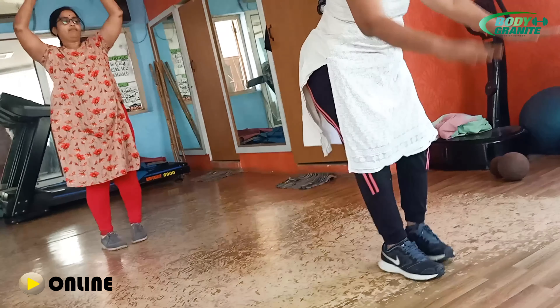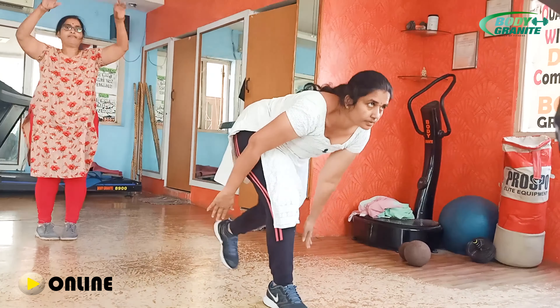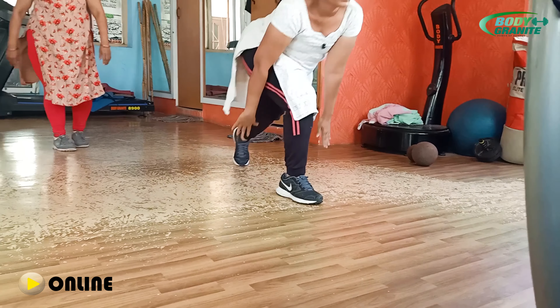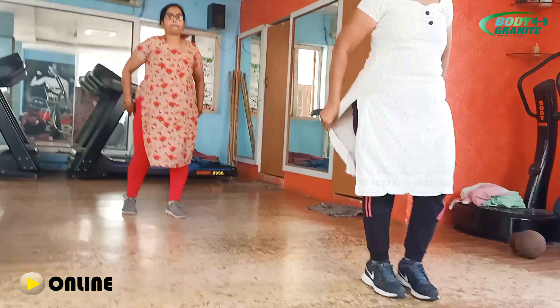6. Yes ma'am. 7 ma'am. Breathe in ma'am. 8. Yes ma'am. 9. Breathe in ma'am. Yes ma'am. Yes. 10. Yes ma'am. Ok ma'am. Stop ma'am.